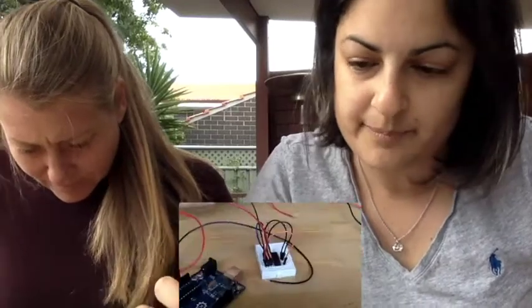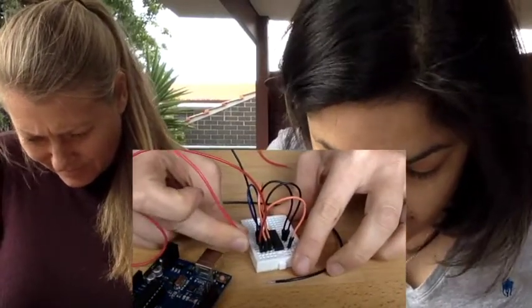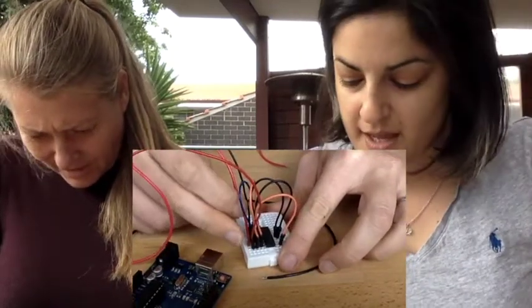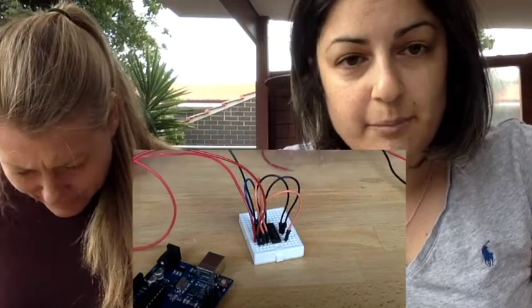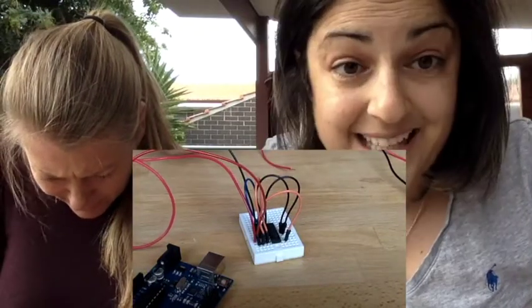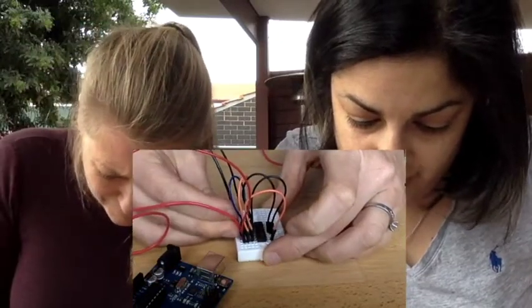Take the red end and find J5 on your breadboard and stick it carefully into J5. Then take your black end of the same motor and put it into J8. It's really critical that you use J5 and J8, and they should go in nicely.